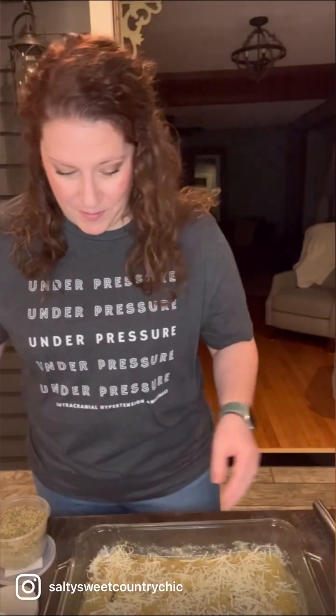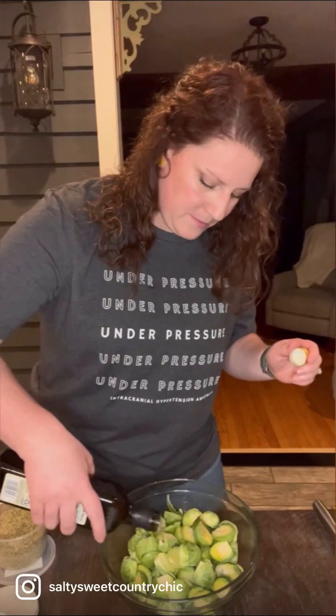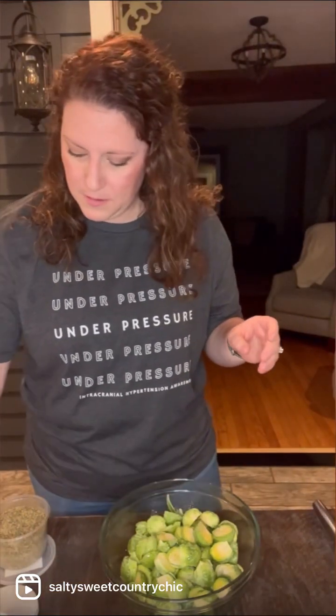Now we're going to prep our Brussels sprouts. I'm going to drizzle a little bit of avocado oil on them — you can also use olive oil. A pinch of salt and a pinch of black pepper. We're going to give it a little toss to get everybody nice and coated, so that if you just get a Brussels sprout on its own, you have seasoning all over, including on the backside. It's okay if your leaves come off — you can add those right on top.